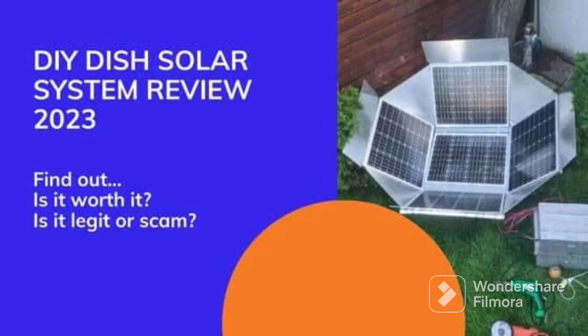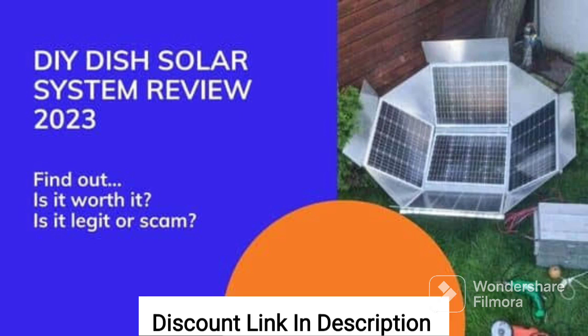I recently purchased the DIY dish system, and I have to say that I'm impressed with the results. This system allows me to generate my own electricity using nothing but the power of the sun, which has helped me save a significant amount of money on my electricity bill.